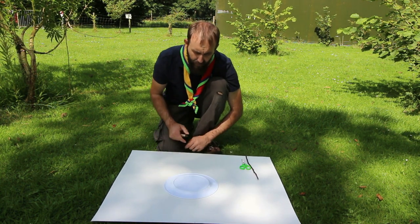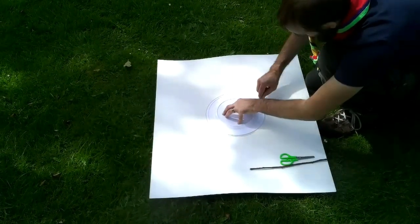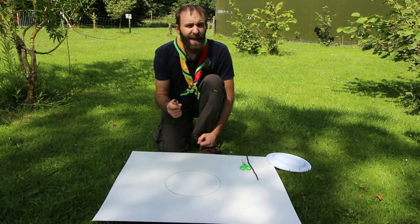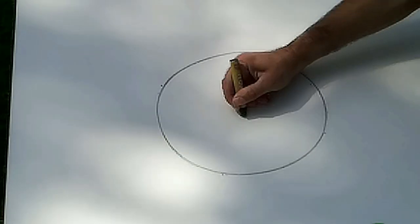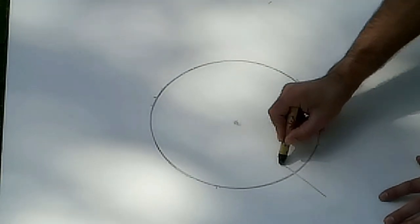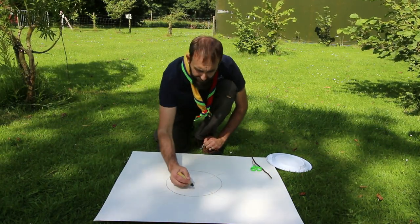First thing - put your cardboard down, place your plate in the center and draw all the way around it so you've got your compass face. That's step one. Once done, find the center and put a little dot just inside it. Then we want to put in quarters - go diagonal across through the center and all the way to the other side, then the same the other way. So we've got our compass face.